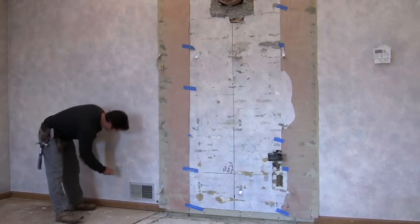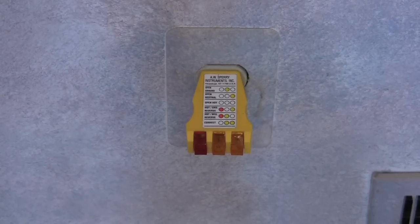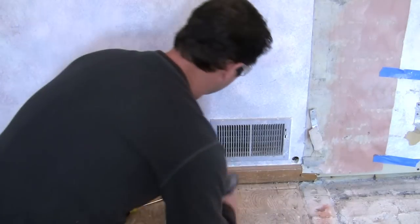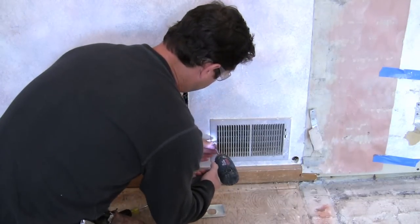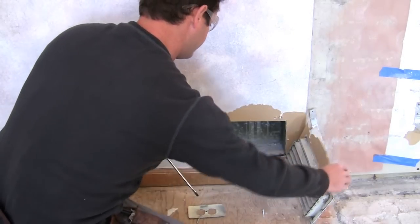Before you get started, make sure the electricity is turned off. I'm using an electrical outlet tester. Go over to the circuit breaker and make sure the electricity is off. Then you can move on with taking off the outlet covers and light switch covers and the HVAC ducts, anything that's screwed into the wall.